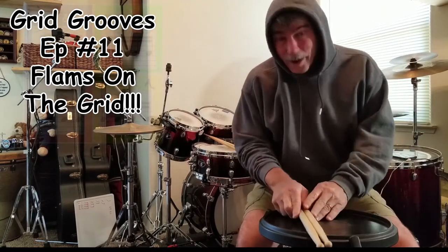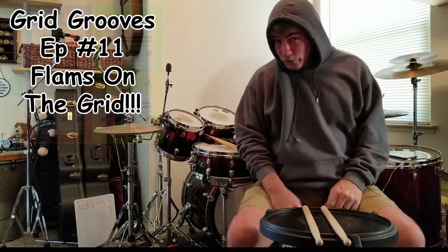Hey everybody, how are you doing today? I am Eric Anderson. This is the Grid Groove Session.